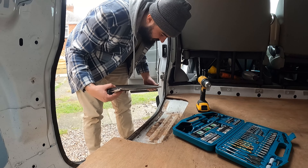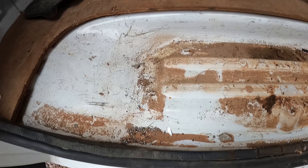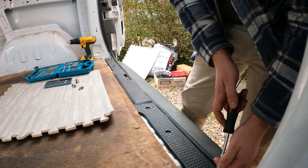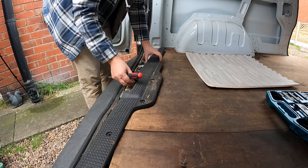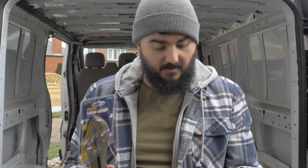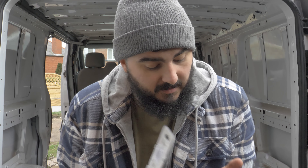There we go, popped out. This is how dirty it is. Lovely jubbly — I can give this all a clean now separately. Jade's back. We've got more grips and we have T40s, so now I should be able to take out the last screw holding in the ply and the last of the anchor points.